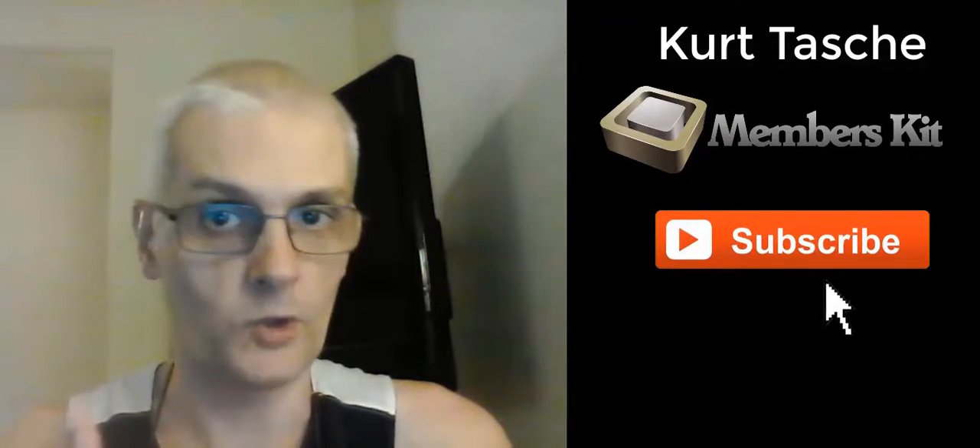What's up guys, Kurt Tasche here. Welcome to the channel, so glad to have you here. Today in this video I'll be doing a review of a brand new membership software called Members Kit. If you're new to the channel, please be sure to subscribe because I post videos every single day on internet marketing, ways to make money online, and how you can become a more successful home business entrepreneur.